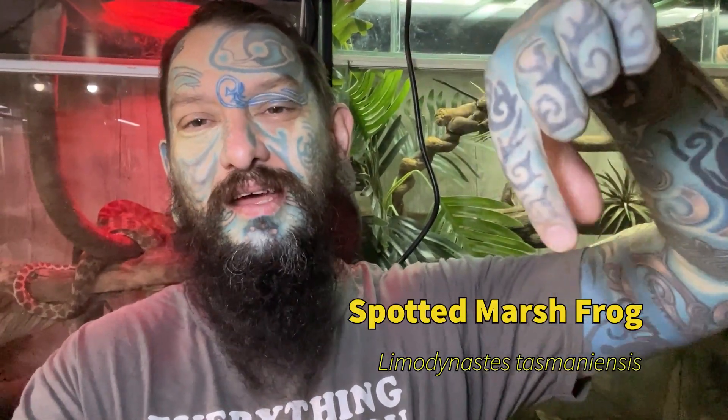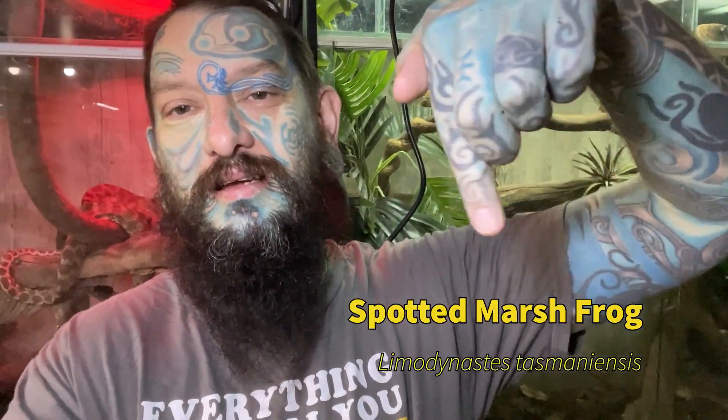This is going to be about little albino spotted marsh frogs. I'll put the name there. So, basic information on what you need to keep them alive, because I have a few for sale.